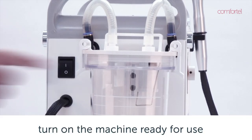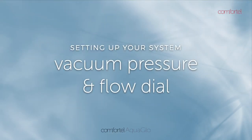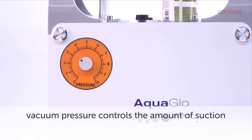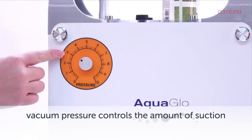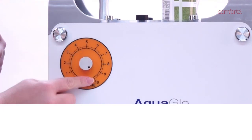Turn on the machine at the switch located at the back of the system. The vacuum pressure dial is located on the side of the system. This vacuum controls the amount of suction that is applied to the skin.